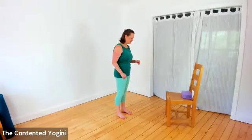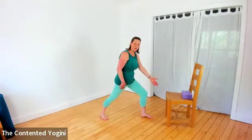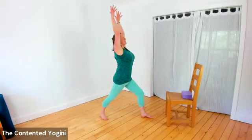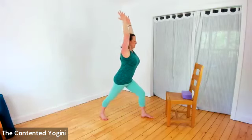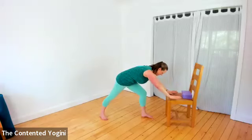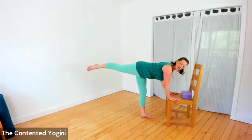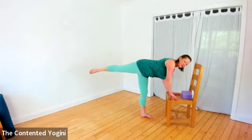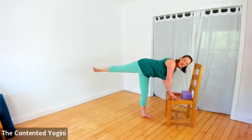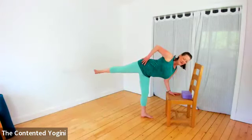From warrior one: stepping the right foot forward and left foot back, a little space between the front foot and the chair. Squaring the hips to the front, reaching the arms up and softening down, really bending into the front leg and pressing into the outside edge of the back leg. Reaching forward towards the chair, taking both hands down first, and transferring the weight into the right leg. Tent the fingertips of the left hand and try to turn the hips and possibly the chest a little to the left side. Press down as feels comfortable, then take the left hand to the left hip to dial open the chest a little more.